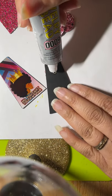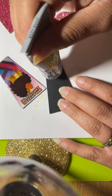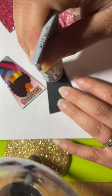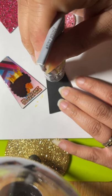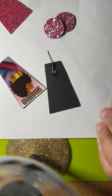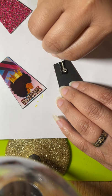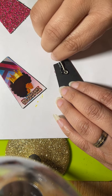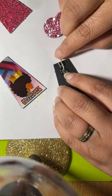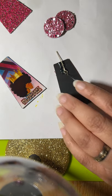A little bit more of this. I'm going to do that for both earrings. I want it smooth — I don't want it to be too thick. Just smooth it around a little bit, covering it up.